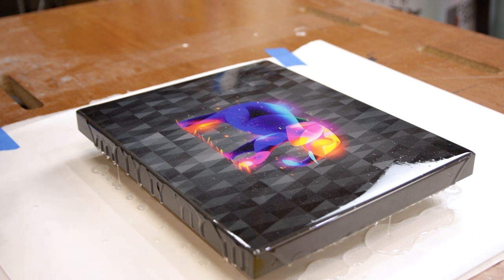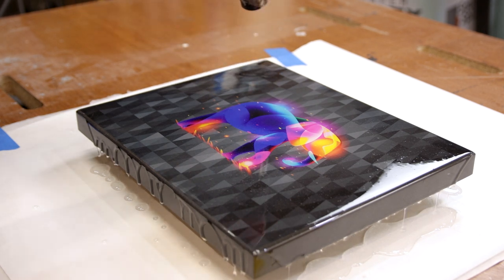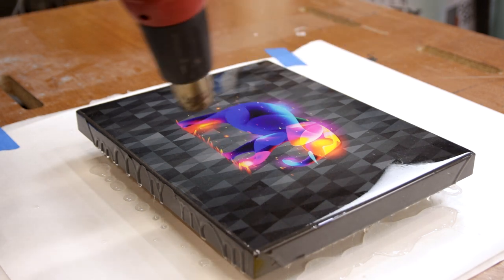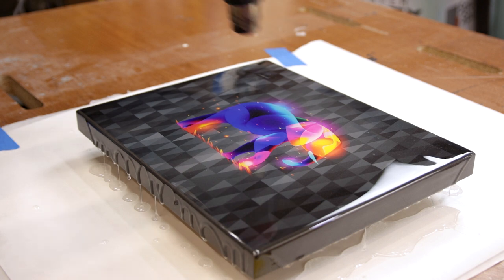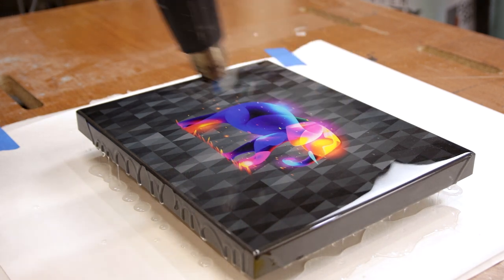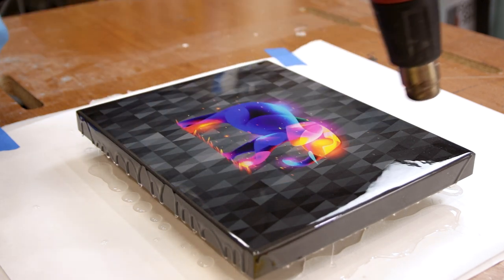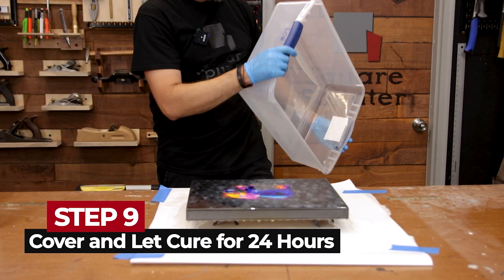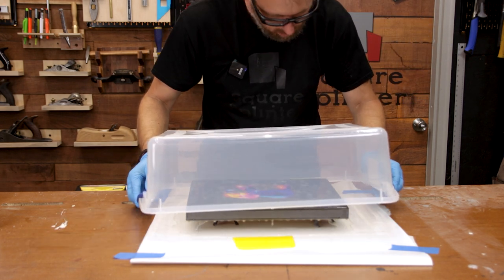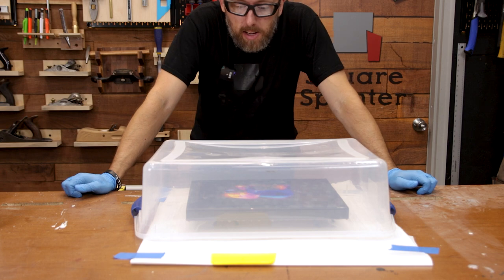We're going to pour more all over and we're not going to touch it. We've already smoothed it out to go all the way to the edges, and we've poured enough that it can glass smooth itself. Now we need to get rid of the little bubbles — with a heat gun or a torch, either one. It's got to be hot. You just slowly bring it across there and you can watch those bubbles disappear. The heat also makes the epoxy a little thinner so it allows it to run where it needs to go. Be careful, you don't want to burn it — keep moving it along all the edges. Then we're going to use a container to cover this up and leave it overnight.